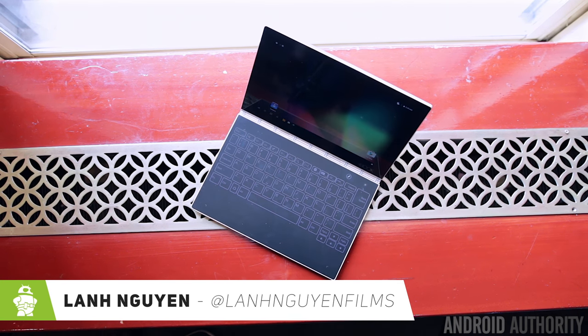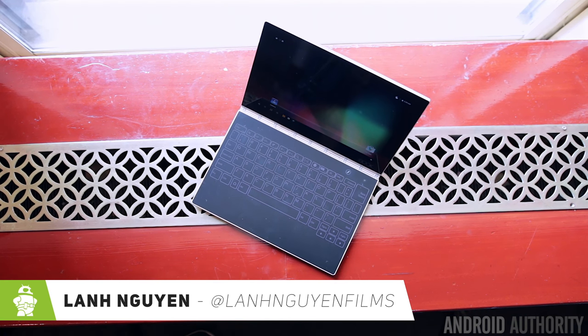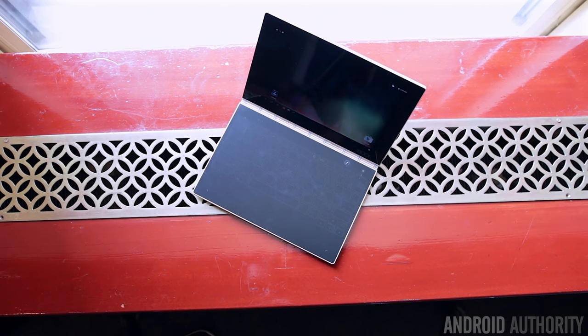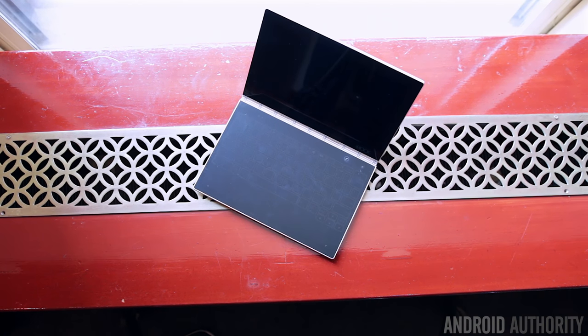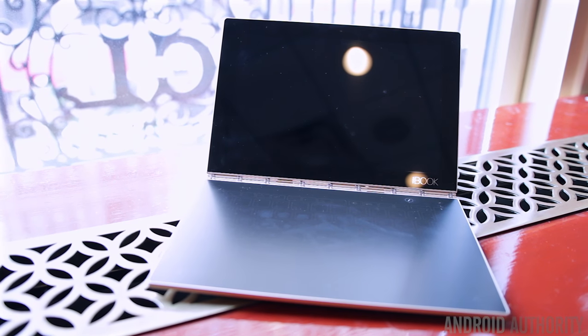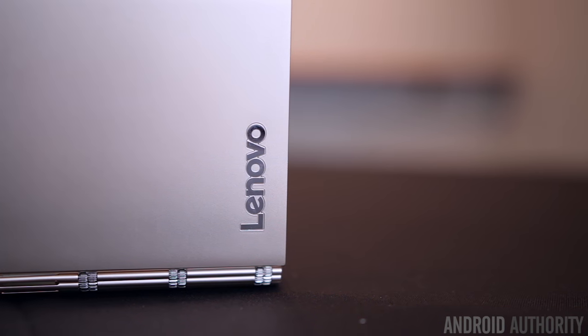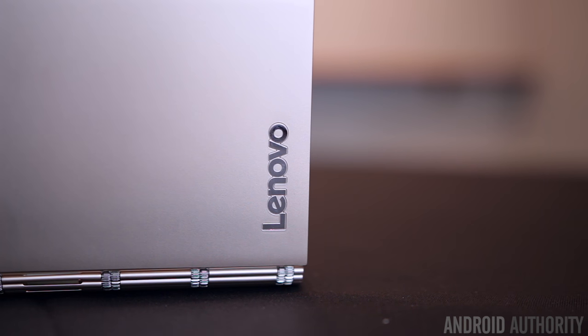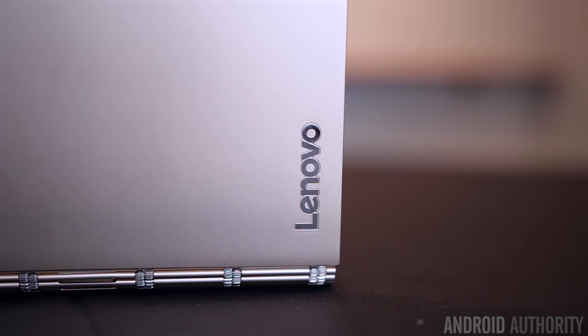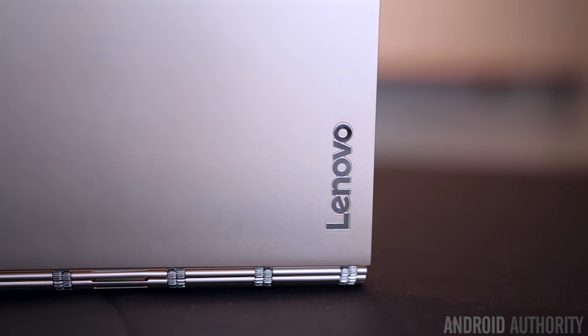What's up guys, Lon here from Android Authority and we're taking a quick look at a pretty interesting product from Lenovo called the Yoga Book. There's a Windows version but the one we're checking out is the Android version. It's basically an ultra-portable convertible notebook with a nice metal build that gives it a very solid feel, and it's incredibly thin and lightweight, making it perfect for traveling. Overall it looks extremely sleek.